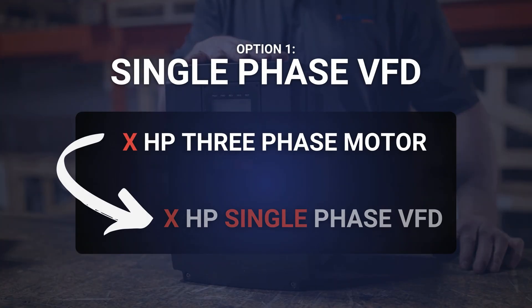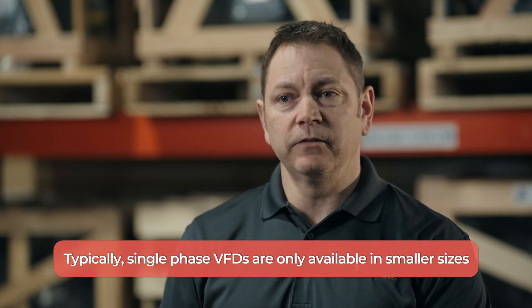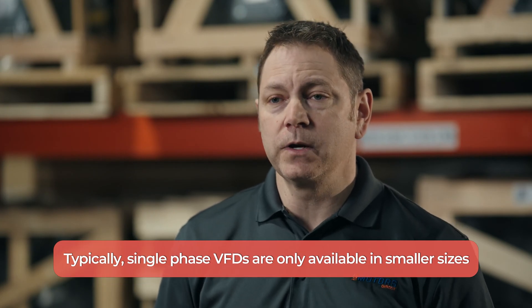When sourcing your VFD for this application, you have two options. You can leverage a single-phase VFD. For example, a one-horsepower three-phase motor will take a one-horsepower single-phase VFD. Most manufacturers make single-phase VFDs as large as three horsepower.